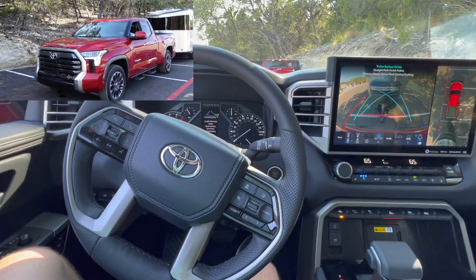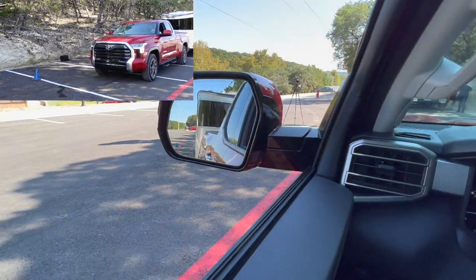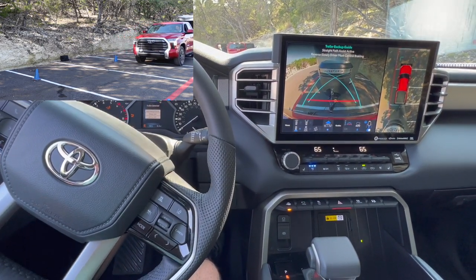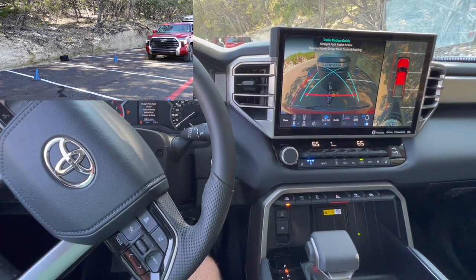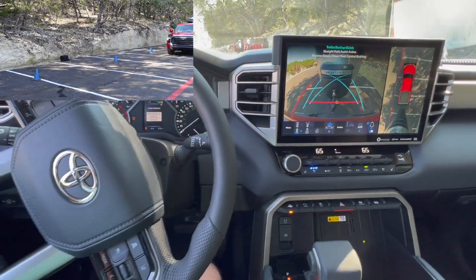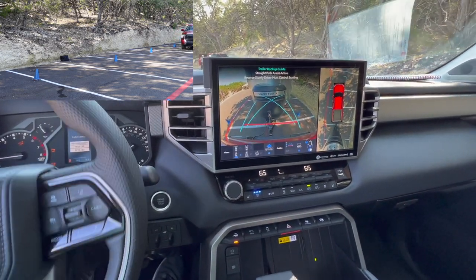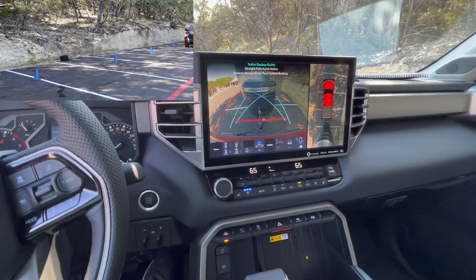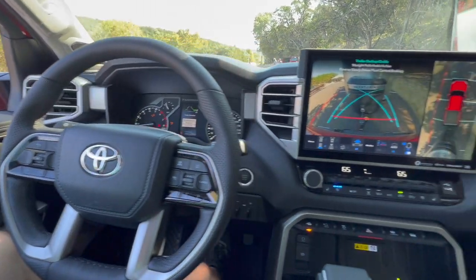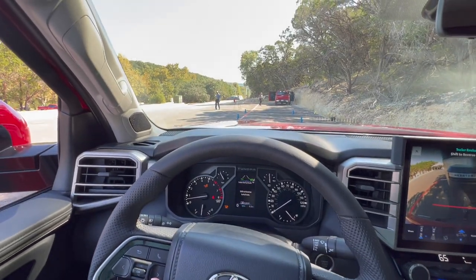My hand is completely off. And as you guys can see, it's going straight. That's incredible. I'm sure it's so much more straight than how I was doing it. That's crazy. So then we'll turn it off and go forward. That's really cool.